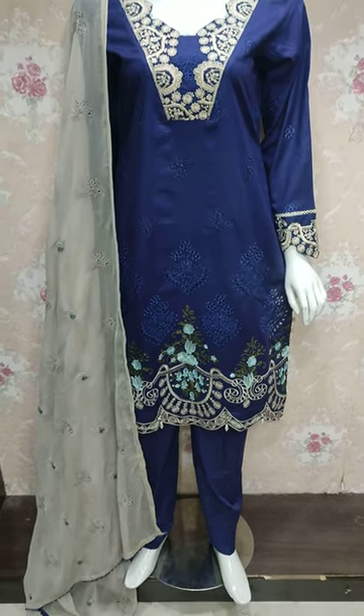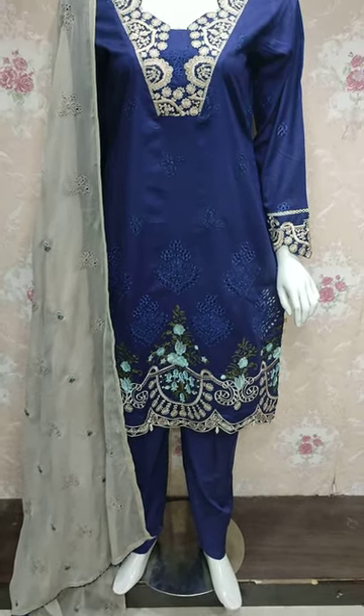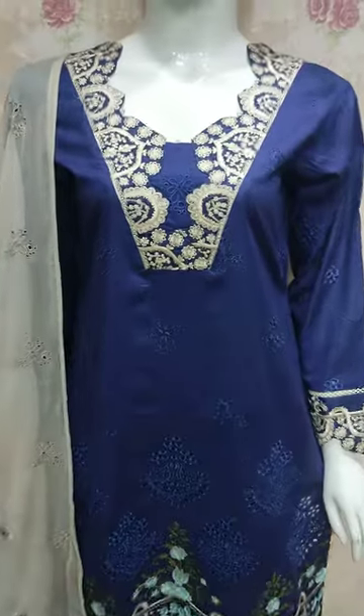Assalamu alaikum everyone, Abdul Qadir here. Shikafat collection is here — a new design of Cotton Prints.